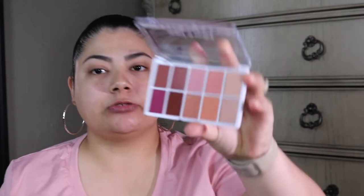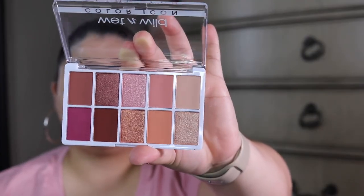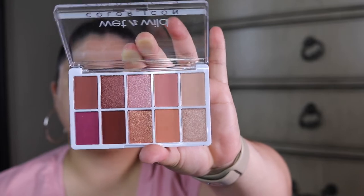Anyways, these are what the shades look like. They're very very pink, very pretty, mauve tones. I love this eyeshadow palette — it looks so good and I can't wait to get it on my eyes.